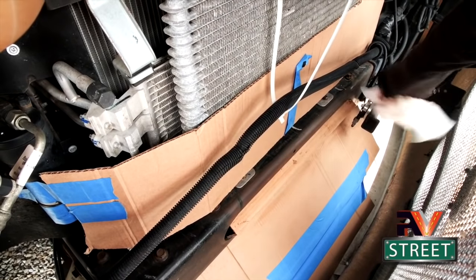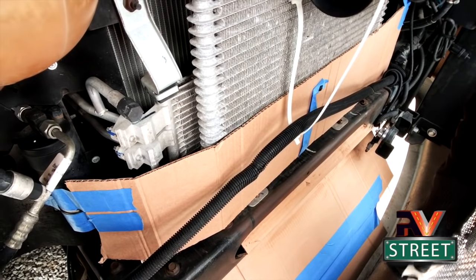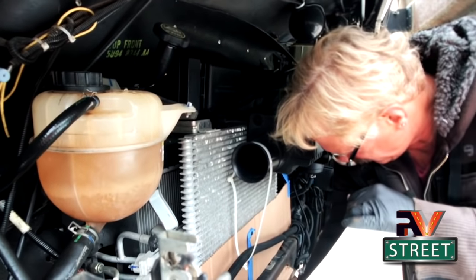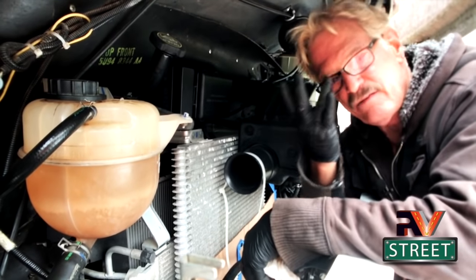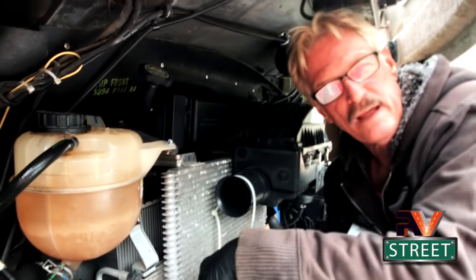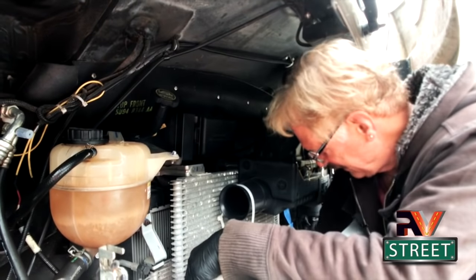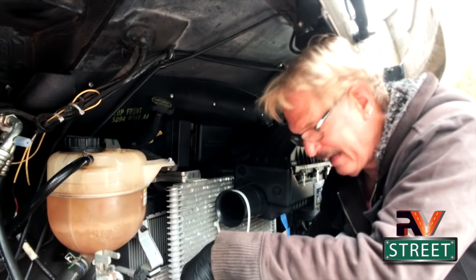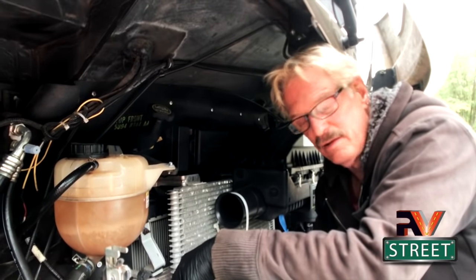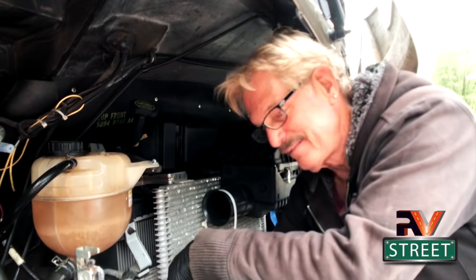Just a little note here - the reason I'm using acetone is it really cleans the metal nice and clean. It kind of etches the metal - that's the word I'm looking for - it etches that metal and cleans it really well so that when you come back with your primer, the Permatex, and your final coat of paint, everything is going to adhere really well. Don't ever use paint thinner or a petroleum-based product to wipe off and clean stuff before you paint. You want to use acetone or a brake cleaner. Acetone in my opinion for something like this is the best way to go.